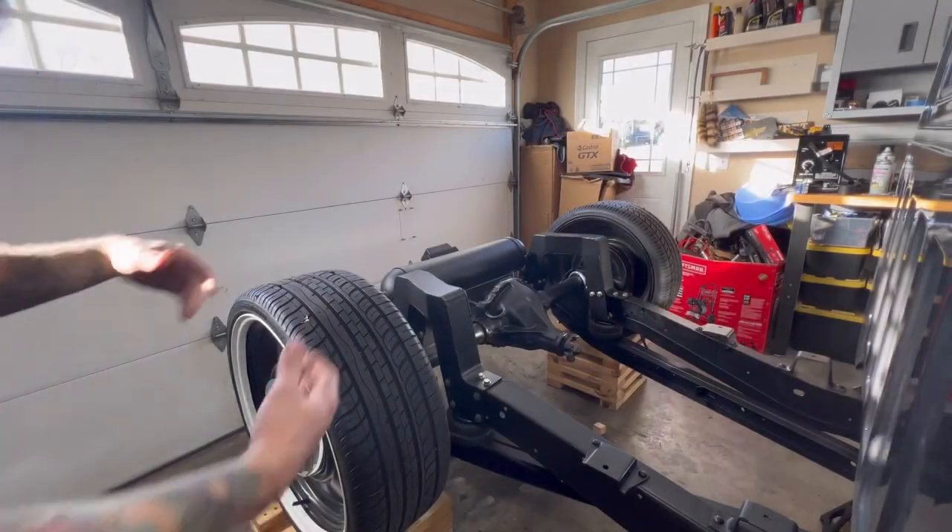Next we're going to weld in a bridge for the notch. I've got some round tubing that we're going to use today. We're going to sand down a few areas of that nice paint on the notch, weld in the bridge, and go from there. I don't have a ton of welding experience, but I have a flux core welder from Harbor Freight. No fancy welder here, but we'll grind it, make it look good, paint it, and it'll be awesome.